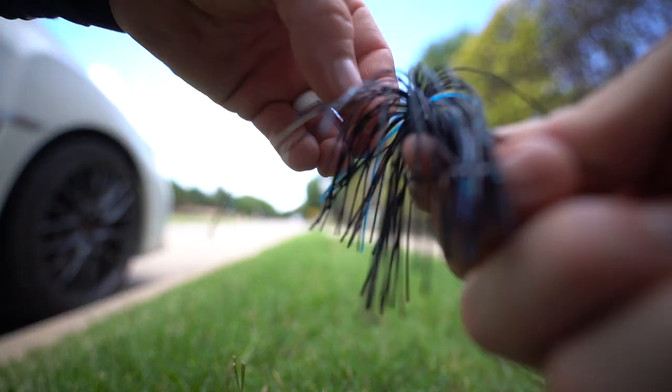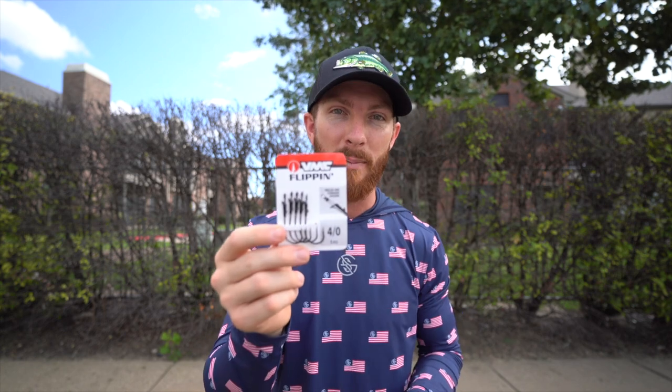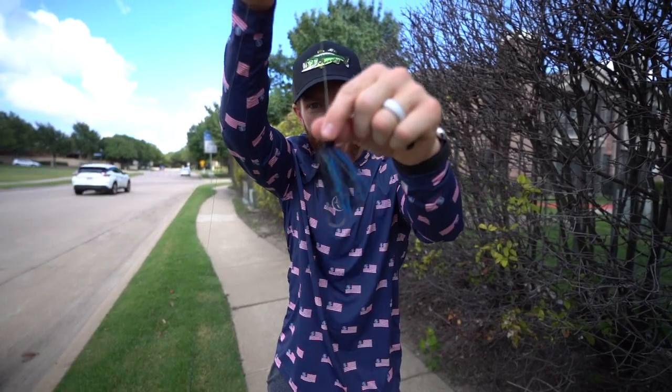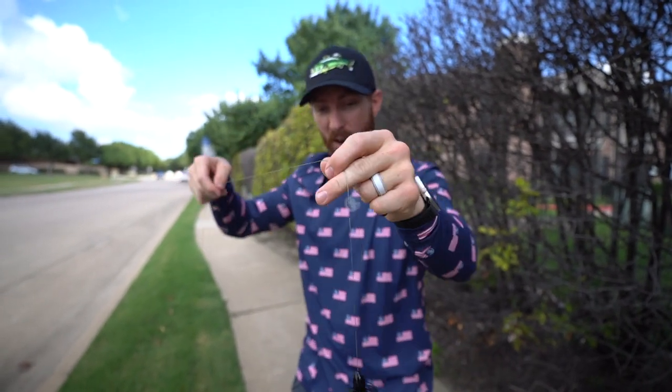I'll slide that up and then tie a snell knot to the flipping hook. The reason you'd want a punch rig over just a plain weight is the skirt — almost like a jig presentation, just bulking it up and giving it more action. After your weight pegs and weight or punch rig, tie your hook. I recommend the snell knot for this application. When you're using these heavy punching weights and you go to set the hook, that snell knot helps push the hook up and increases your hook-up ratio.